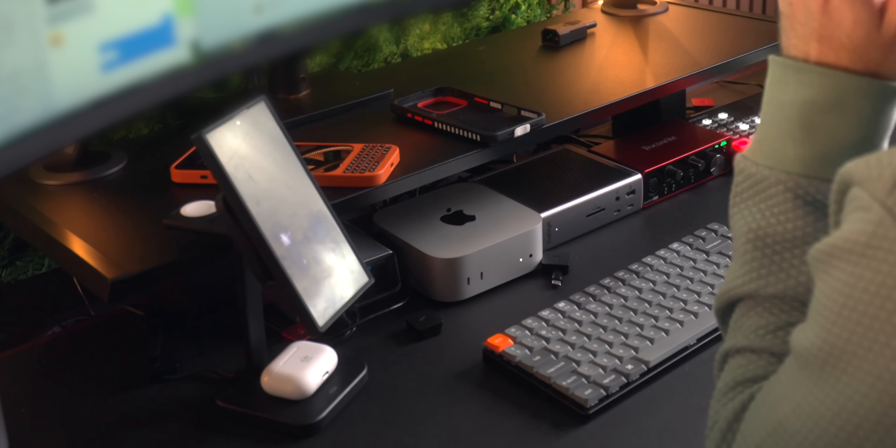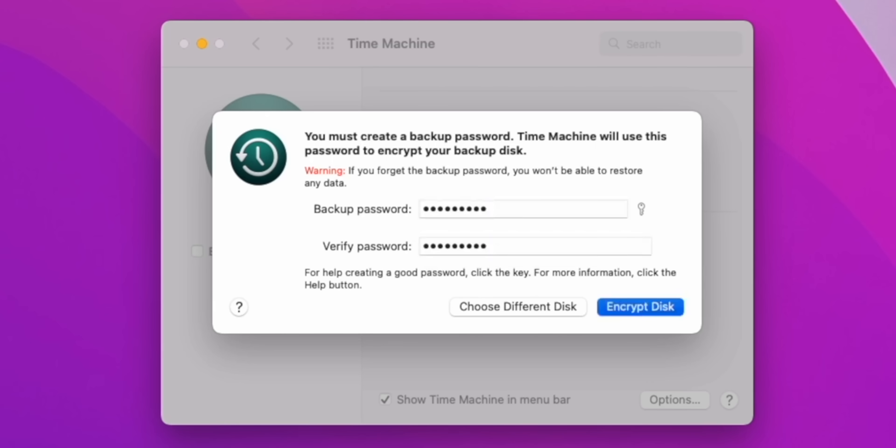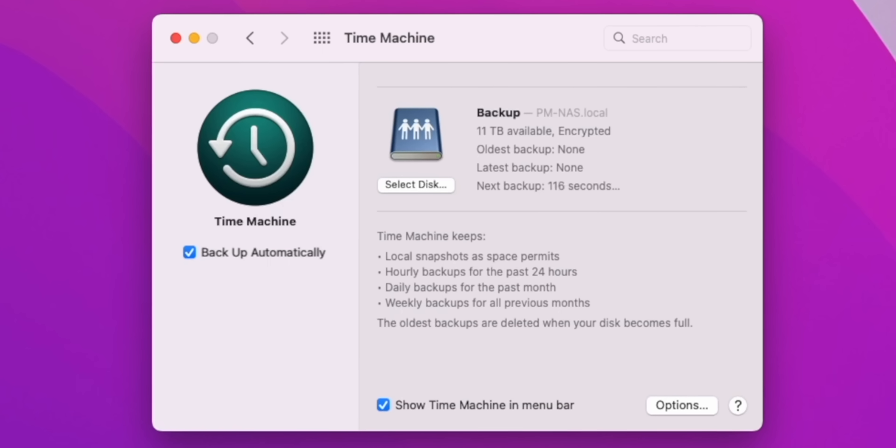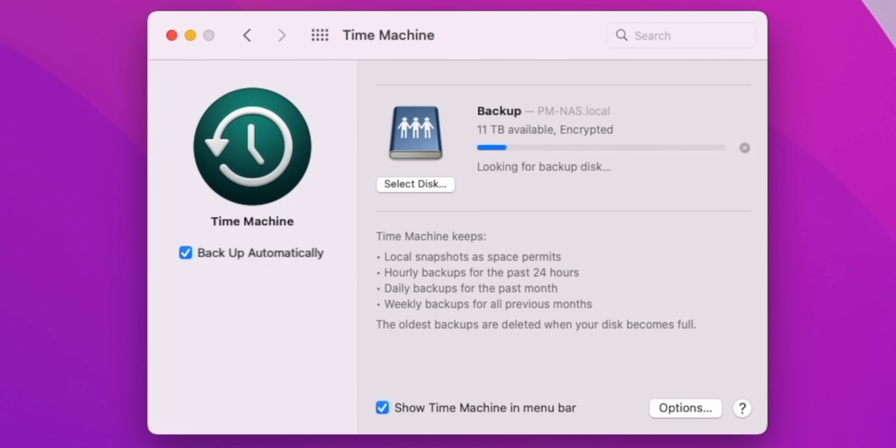I'm going to continue using this with the upgraded SSD for as long as I can. If it stops working for any reason I'll make sure to update the description below this video so you're aware. For now, all I'm going to do is keep a regular Time Machine backup — I'll leave the Time Machine SSD plugged in so if that day ever does come, I can just pop in the old SSD and revert back to how it was before.